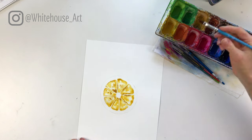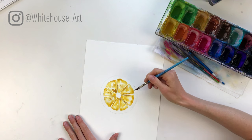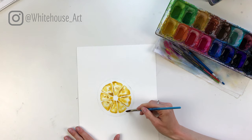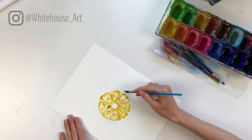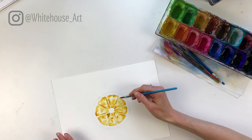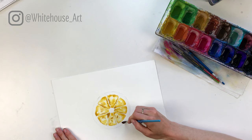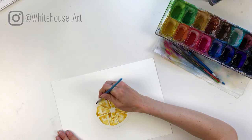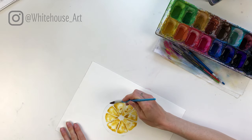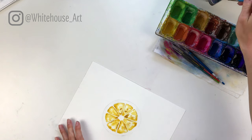Now we're going to outline the lemon. Add a line of clear water all the way around — you want it to be a fairly thin layer, not a pool all the way around, just a thin sheen. What this does is allow you to create a gradient, so it'll go from a dark yellow and move to a lighter yellow. You've got to be careful not to touch the lemon wedges.